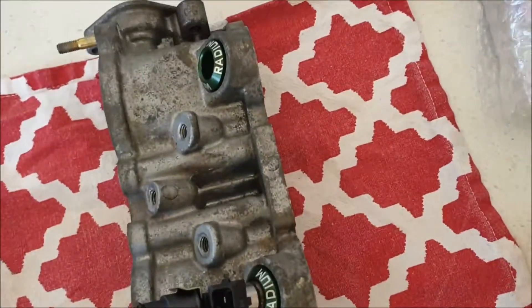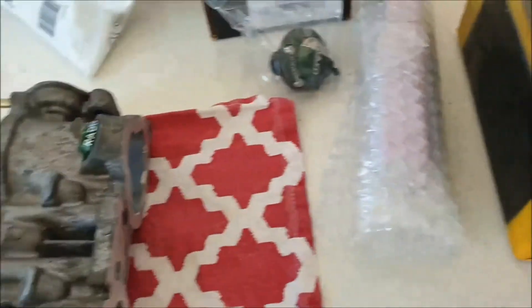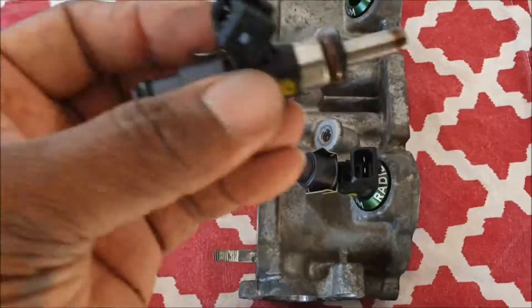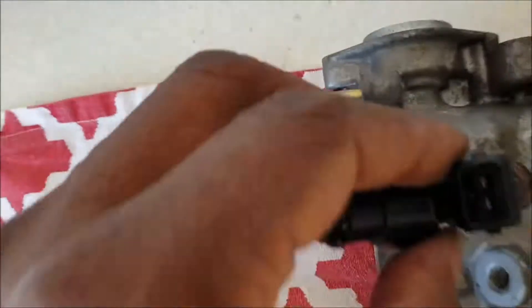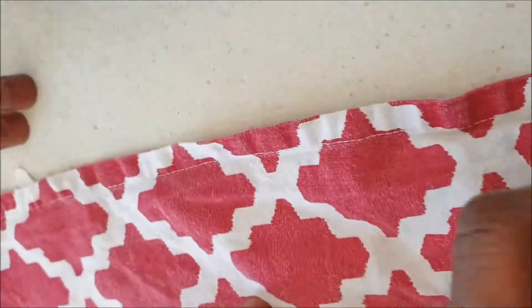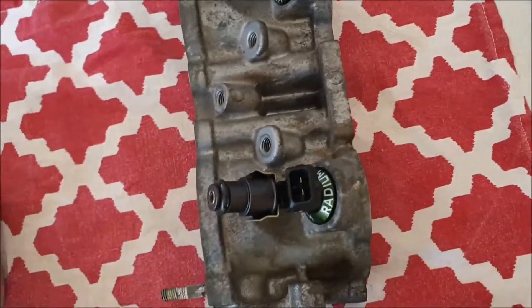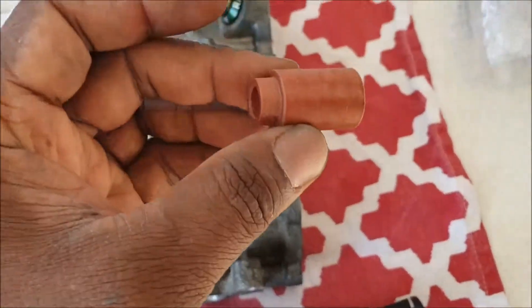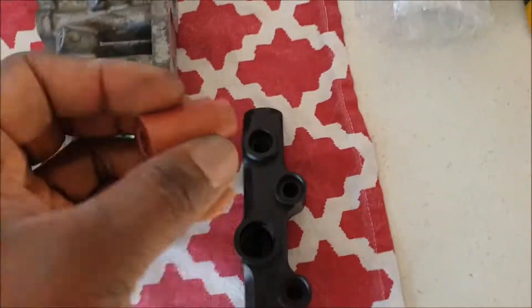Just have to push that one in - it's a bit tricky with my camera. There you go. Get the second one and put a little bit of oil so it goes in nice and smooth, then just push it in. Now because my injectors are the standard size, I had to use the long insulator here.